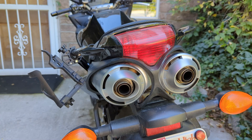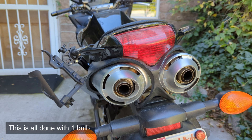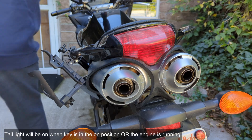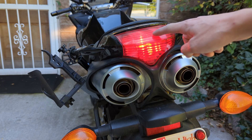In this video I'm going to show you how to troubleshoot, fix, and diagnose a non-working tail light. When the bike starts, the tail light will always be on, and when you apply the brakes it'll get brighter. Here's the running light.